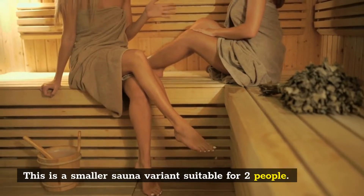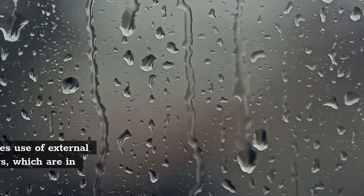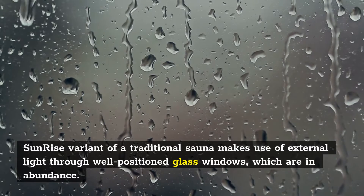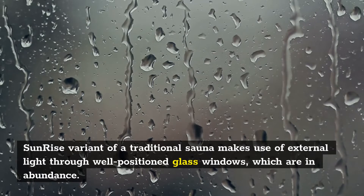This is a smaller sauna variant suitable for two people. The Sunrise variant of a traditional sauna makes use of external light through well-positioned glass windows, which are in abundance.